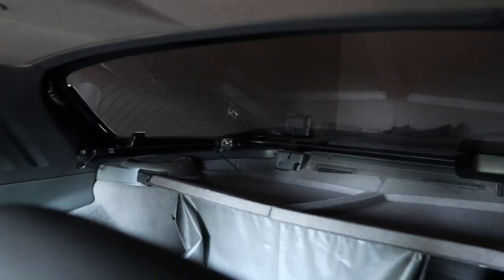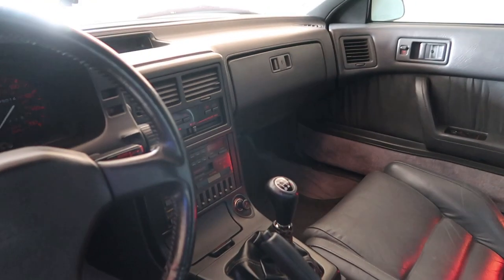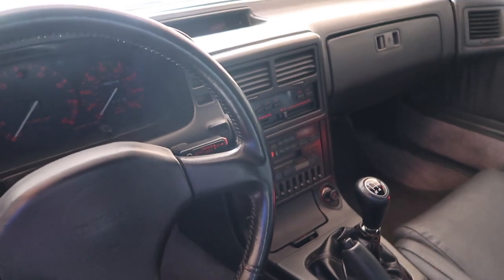Dash is still intact, still has the hatch cover back here, carpet's still clean, everything about it's still pretty nice. It still has the OEM radio. I love it, man — it's definitely a good pickup. I'd need to hit it with a vacuum, but other than that, I'd say it's pretty solid all around.